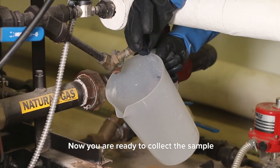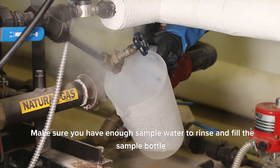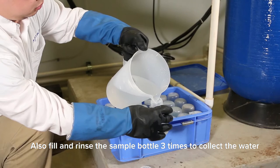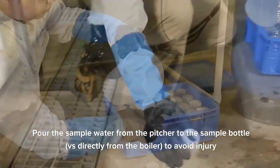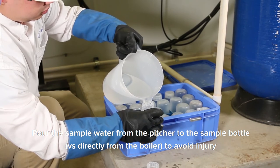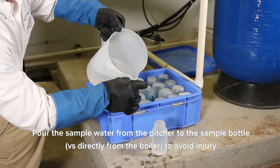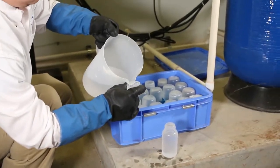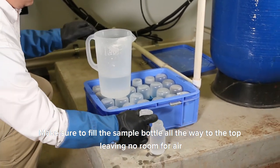Now you're ready to collect the sample. Make sure you have enough sample water to rinse and fill the sample bottles. Also fill and rinse the sample bottle 3 times to collect the water. Pour the sample water from the pitcher to the sample bottle versus directly from the boiler water to avoid injury.